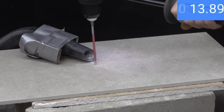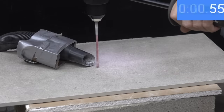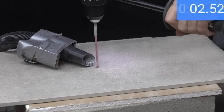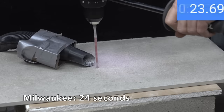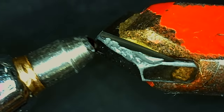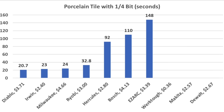Testing the Milwaukee: 14 seconds into the test, unfortunately the tile broke. Without another quarter-inch Milwaukee bit for a fair test, the same bit was used anyway and the Milwaukee still finished in only 24 seconds — very impressive. The Milwaukee experienced some wear and chipping but still has a lot of life left. Not all brands were able to drill through the tile. Final order: Diablo at 20.7 seconds, Irwin at 23, Milwaukee at 24, Ryobi at 32.8, and Hercules at 1 minute 32 seconds.